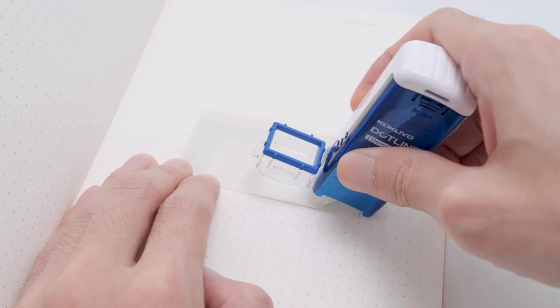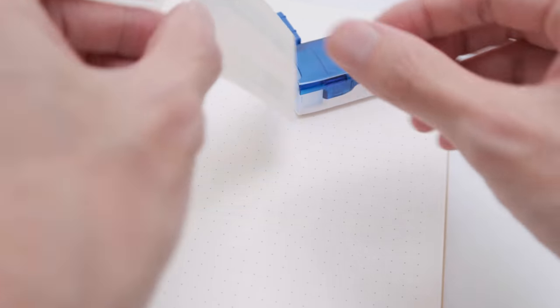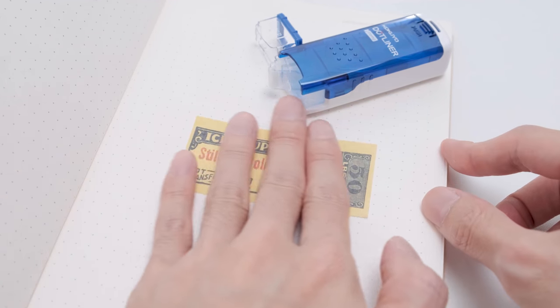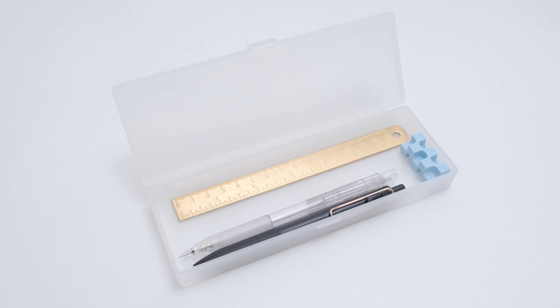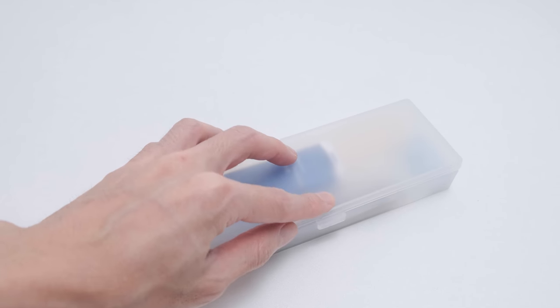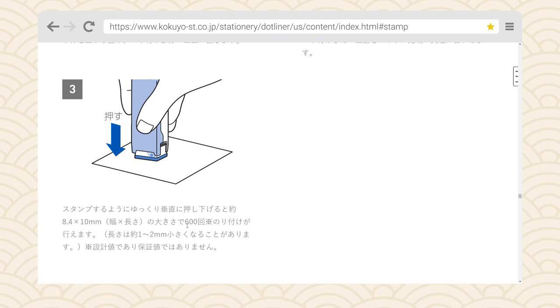The second way of using it is when you want to roll along edges of longer and larger paper spaces. All you need to do is open the cap and roll along the position you need to paste, just like you would with other glue tapes. What's more, the body of this roller is very compact, which allows you to easily store it in your pencil case. Yet you can stamp 600 times with this. Amazing, right?